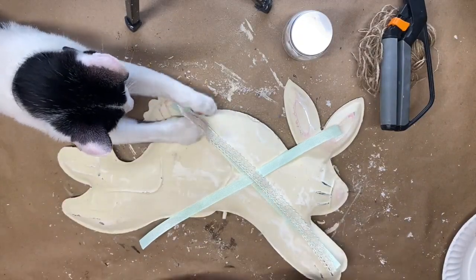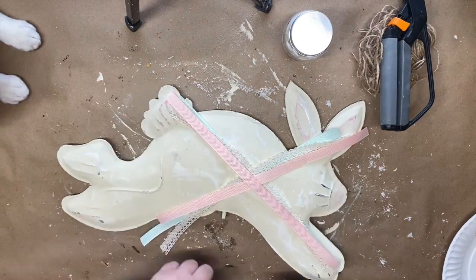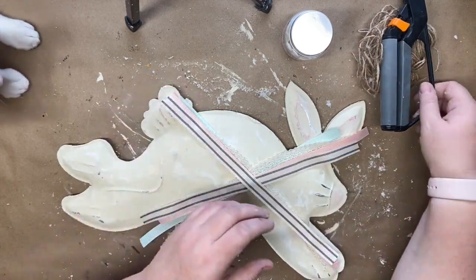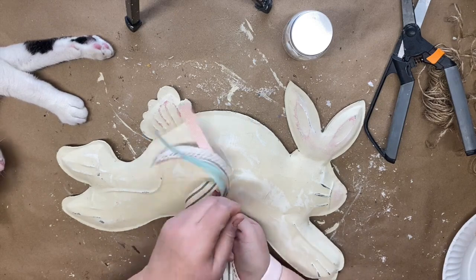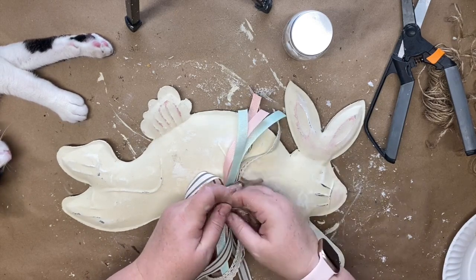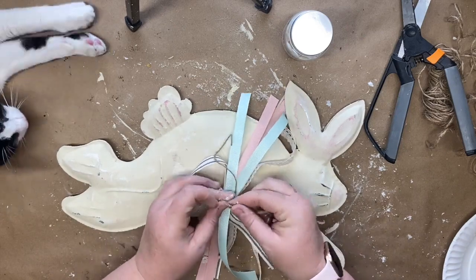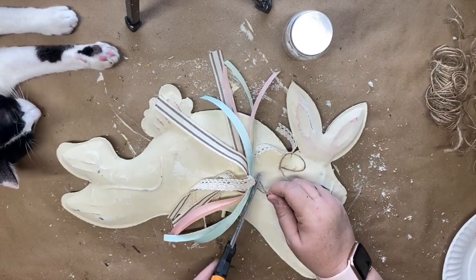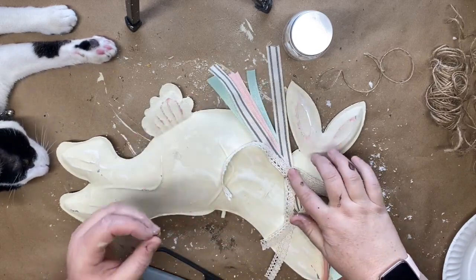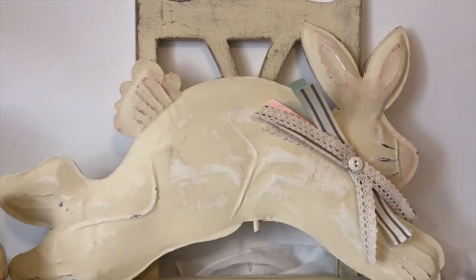Here's my crafting buddy Mr. Oreo — he decided to join me for the ribbons! I make a shabby bow by crisscrossing extra ribbons from Dollar Tree, tying twine in the middle, and adding a button in the center for a finished look. You could also wrap a small piece of ribbon around the middle instead. Once clipped, I hot glue this shabby bow to his neck, and here is the bunny all completed.